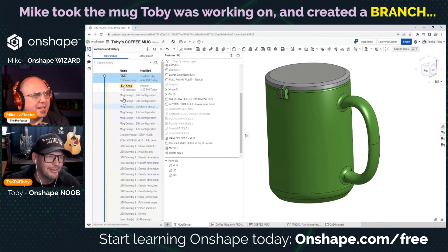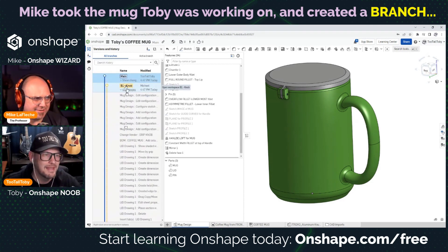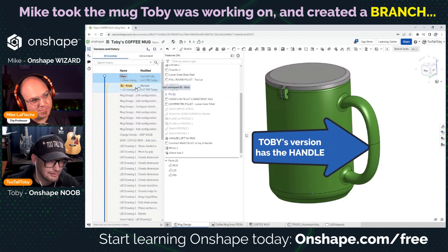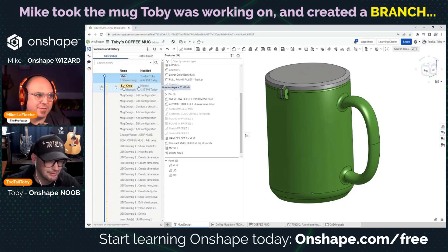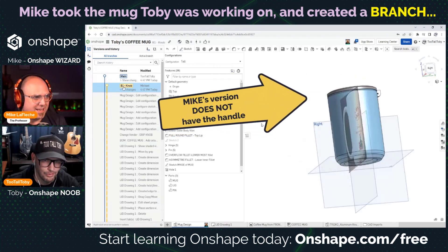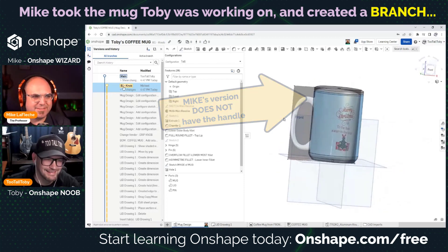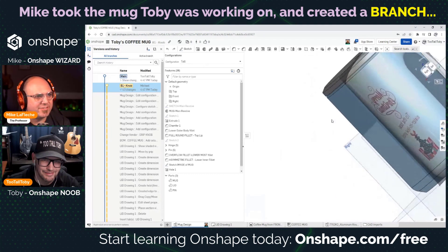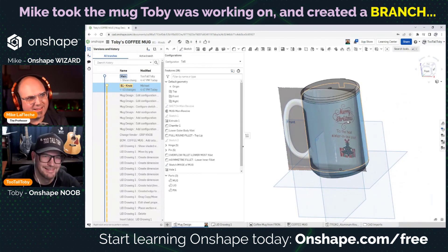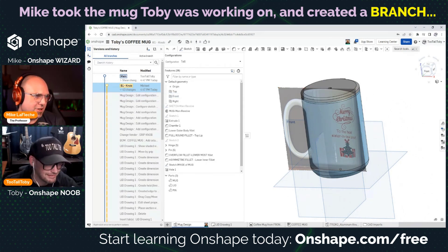Another thing you can do is compare what you have on your screen. You might wonder what this means — it looks the same on screen. Well, we haven't gone into the knob yet, so you're still on the main branch and I am on the knob branch. If you click on the knob branch, that would bring you there. I've done some things there too — drawings, imported parts — but I branched off after you added the photo, so anything you did after that isn't showing on mine.